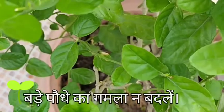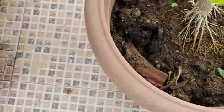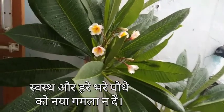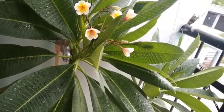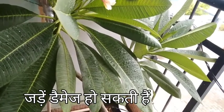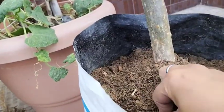Mistake 6: Avoid repotting a big plant. If the plant is growing well and is big and happy, then there's no point repotting it. It will also be too heavy to lift out of the old pot and you'll ultimately damage it in the process. Simply scrape away the top one inch of soil and replace it with fresh compost.